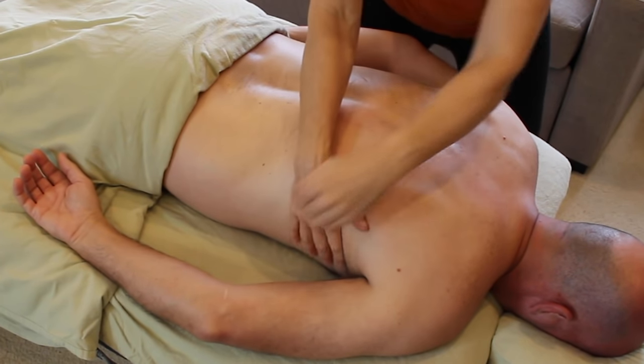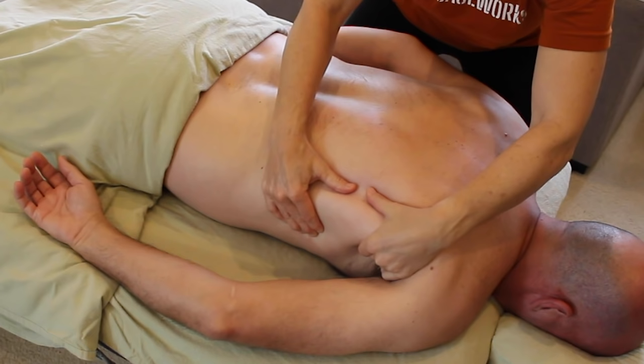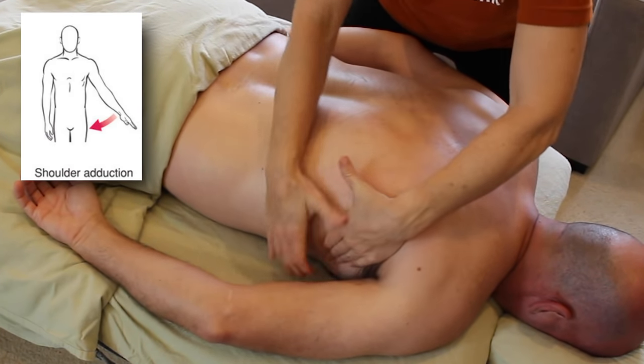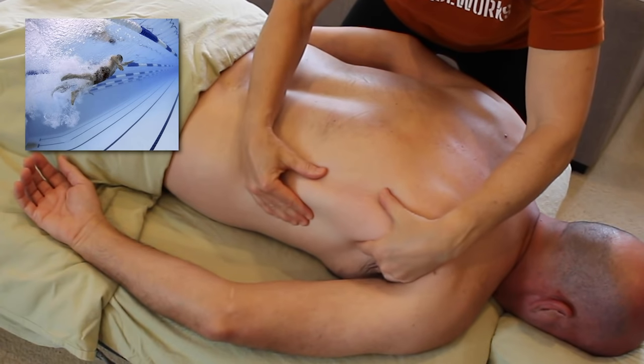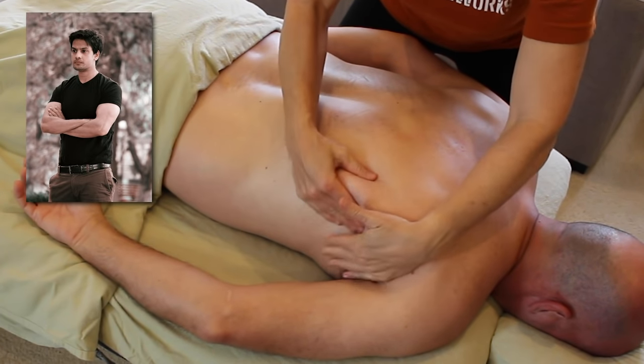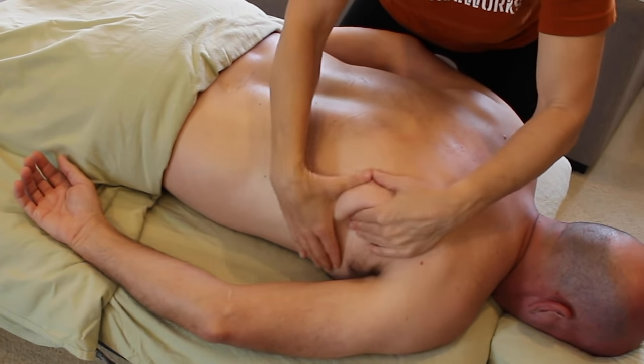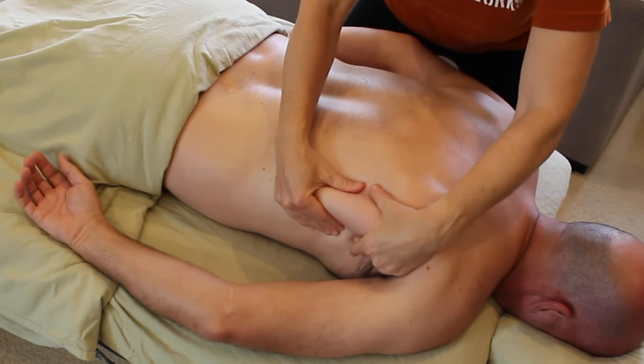Up into the belly of the muscle, the main thing to remember is that the lats pull the arm into adduction — lots of pull-ups, lots of swimming, but also lots of guarding and protection. I want to hold that intention while working into this vulnerable area and make sure my client's arm is letting go.